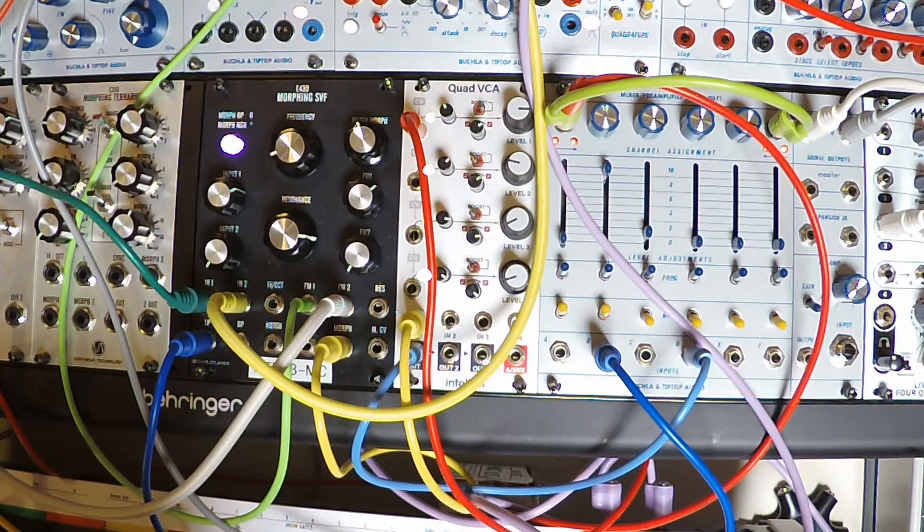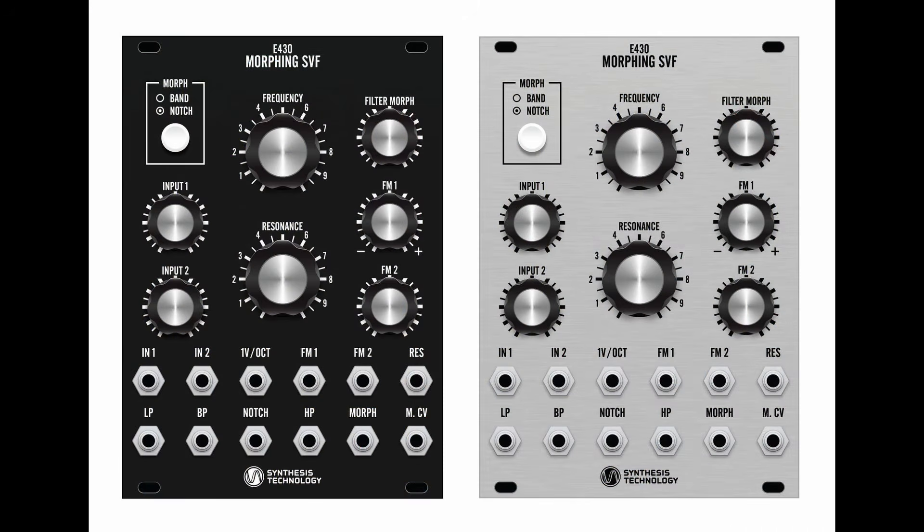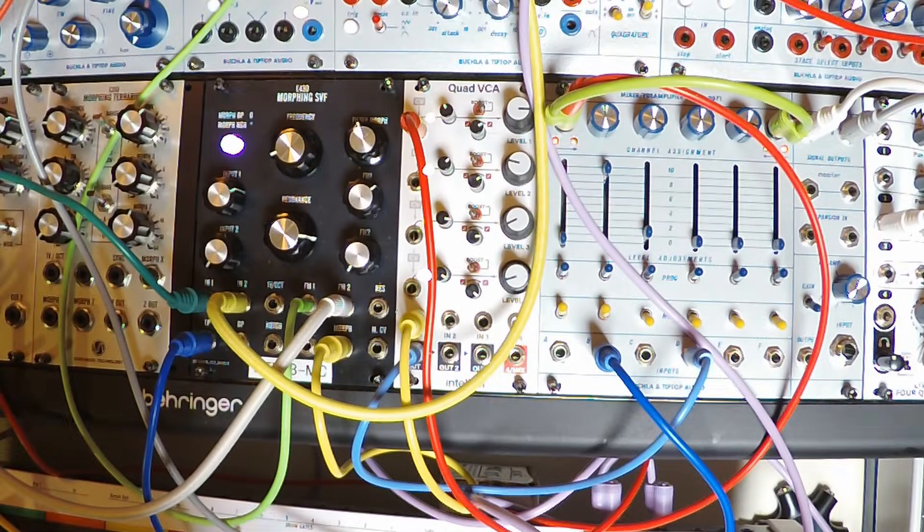I should state up front that the module I'm demonstrating here is a beta unit. The final production units will have a different front panel and the response of the resonance control will be slightly different based on the findings from the beta program. Nonetheless, this unit should be representative of the sound and behavior of the final production models.